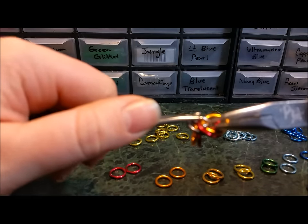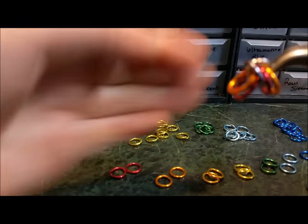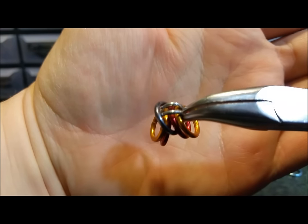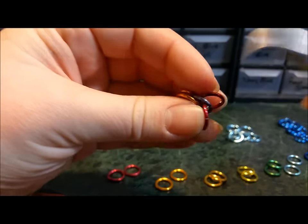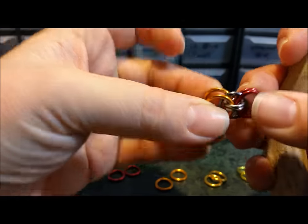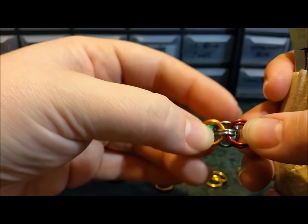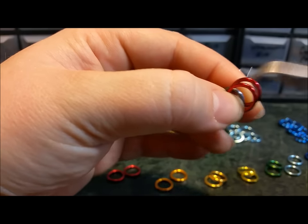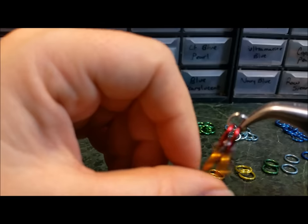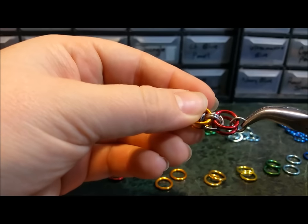I'm just going to close this ring. So we have it looking like that. Now from here, you'll take this and bring the two orange rings together and bring the two red rings together. This is the beginning of our weave. Later I'll be attaching a bail, so to mark that it's the beginning of our weave, I'm just going to hook one of my open small rings through the two red and then close it. Just like that.